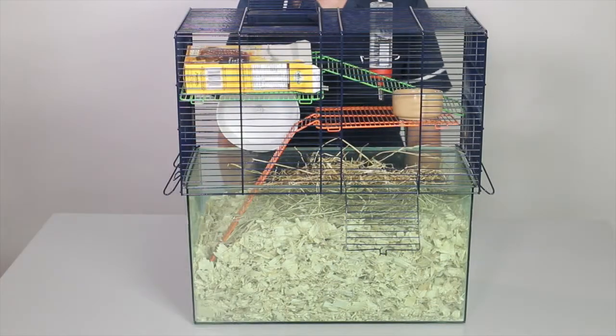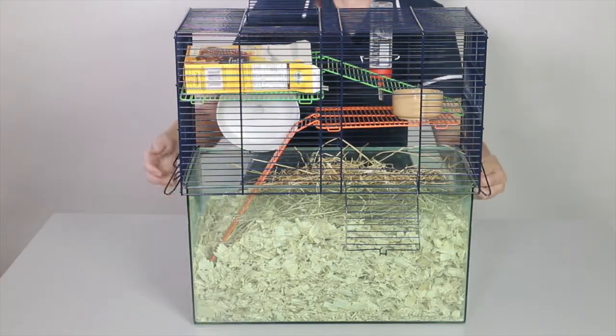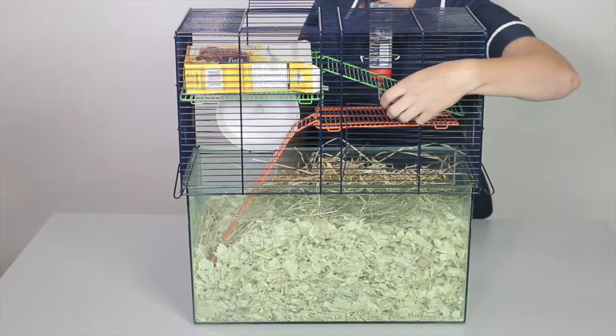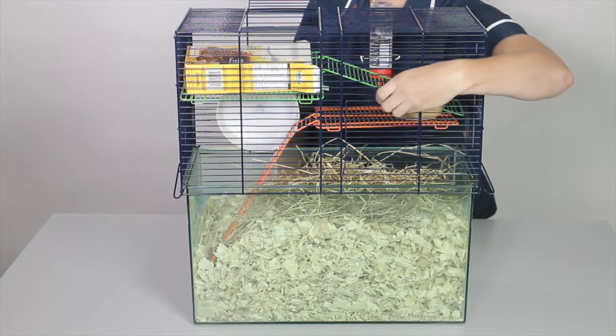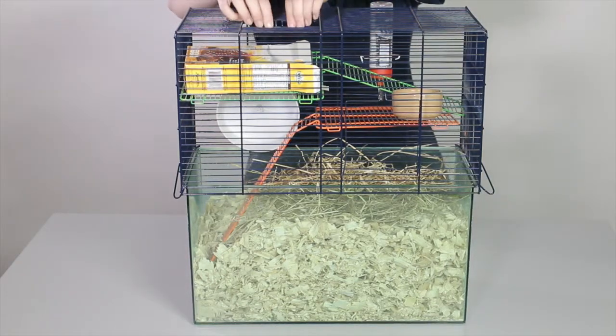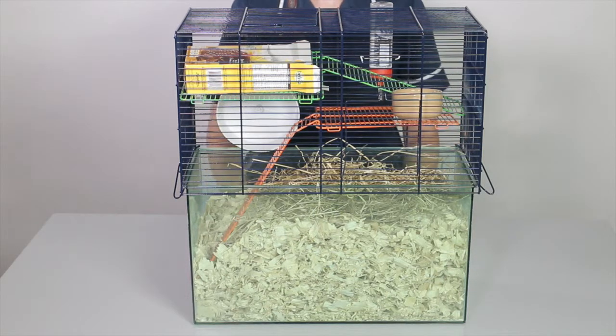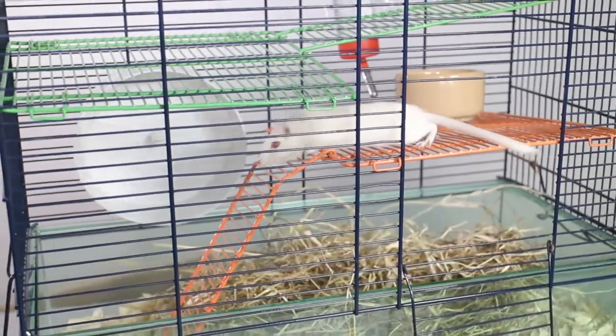My final step is now to secure the cage. This cage is now ready for the gerbil to be introduced, and we can move this to a safe place.